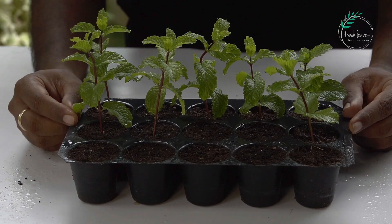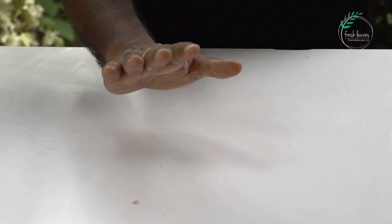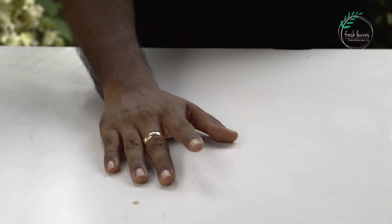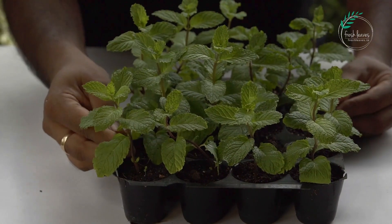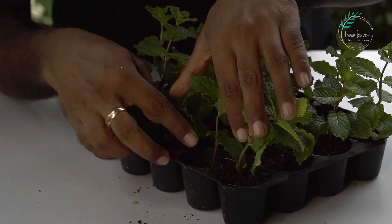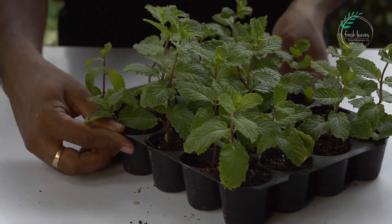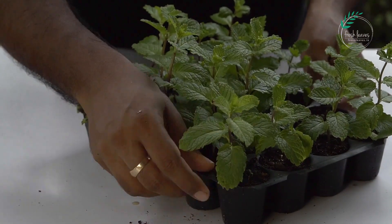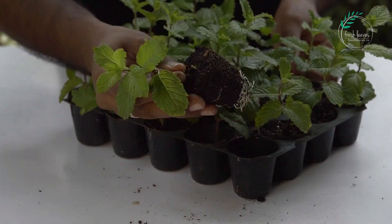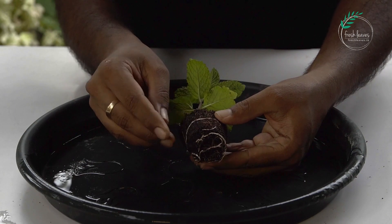We'll go to the front. I have some propagation trays. I have put some leaves and some roots in the process here. Let's take a look at the water. This is the water that is healthy.